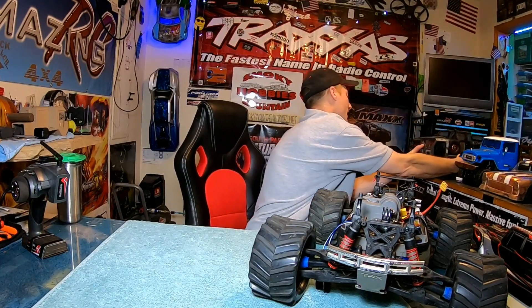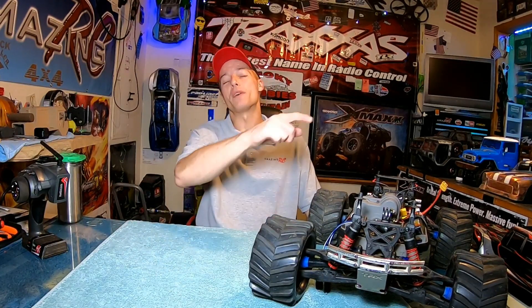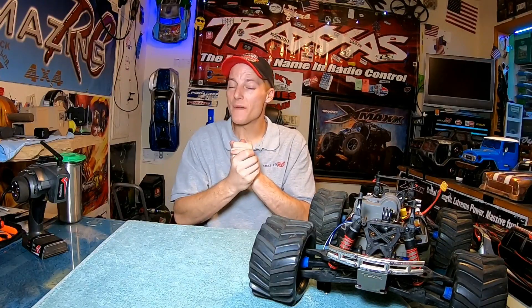I'm super jacked to get this new receiver — I've never had a dual antenna receiver claiming this kind of range. We're going to get this thing out on the road tomorrow and get you guys a brand new video. Thank you so much for stopping by, guys. Be safe out there — it's kind of crazy right now. We'll get you another really cool video very soon. It's Amazing RC, see you guys!